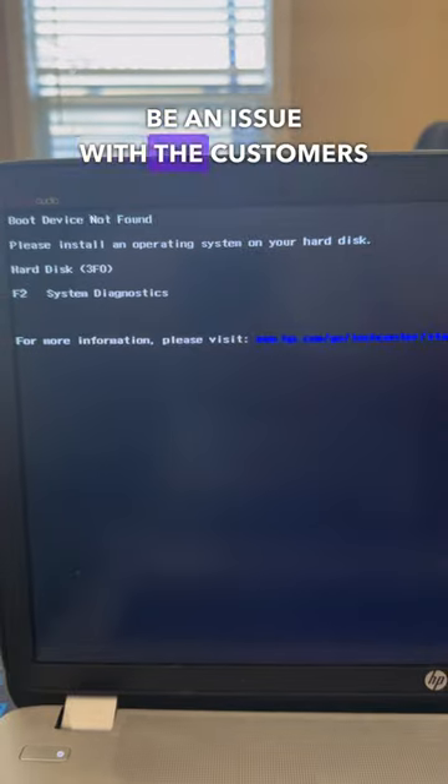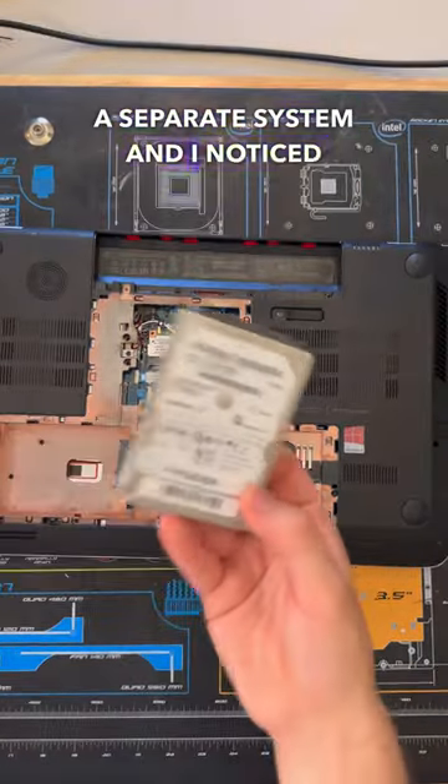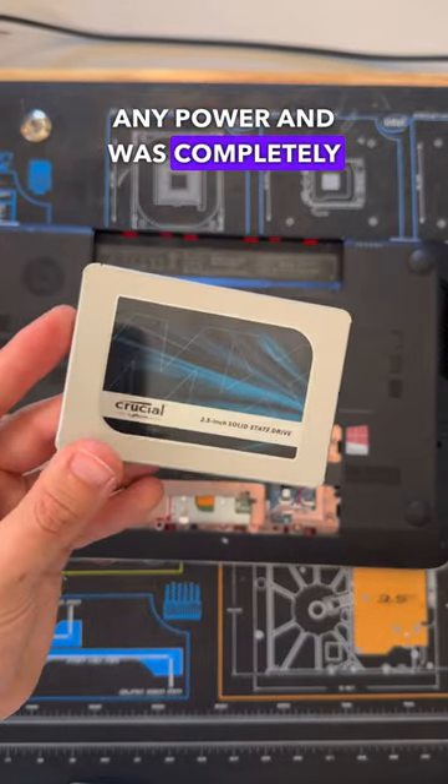At this point it looks like there might be an issue with the customer's drive as well, so I pulled that out and put it into a separate system. I noticed that the drive wasn't receiving any power and was completely dead.